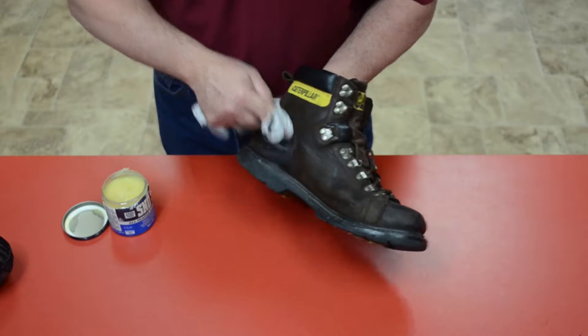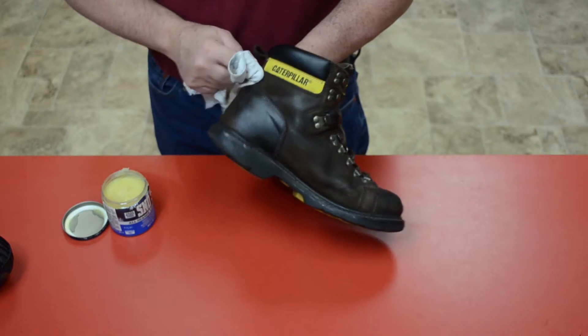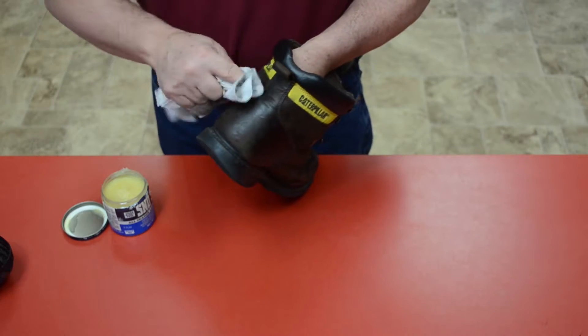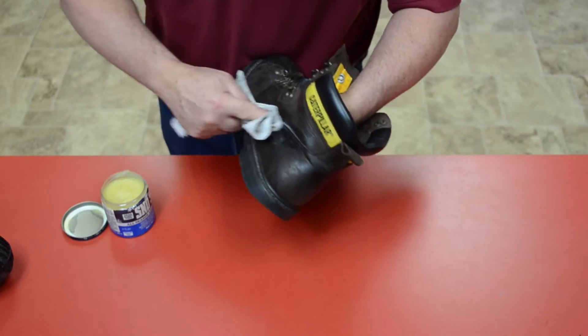A little bit will go a long ways. Take your time and make sure that the whole boot gets covered, especially the seams where there is stitching. Filling in around the stitching is very important in making your boots waterproof. It is also good to apply the wax around the welt area, which will make your boot completely waterproof.